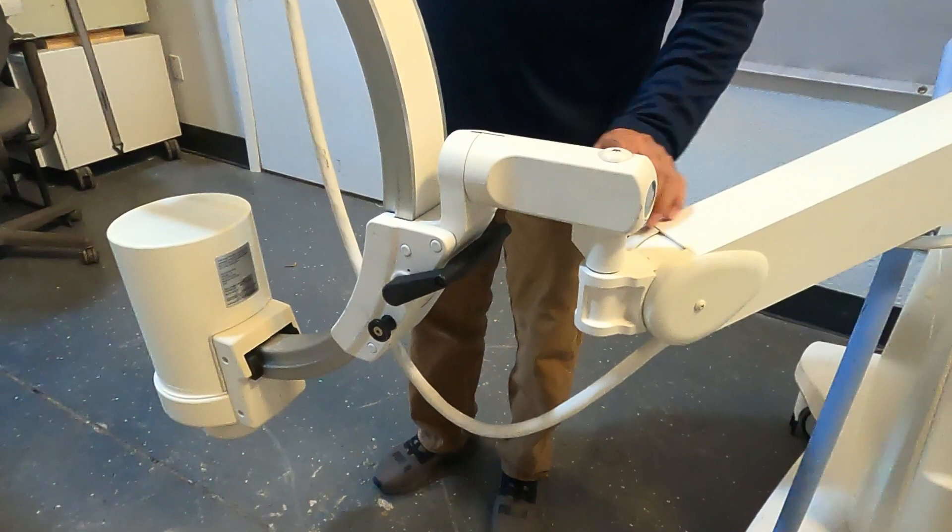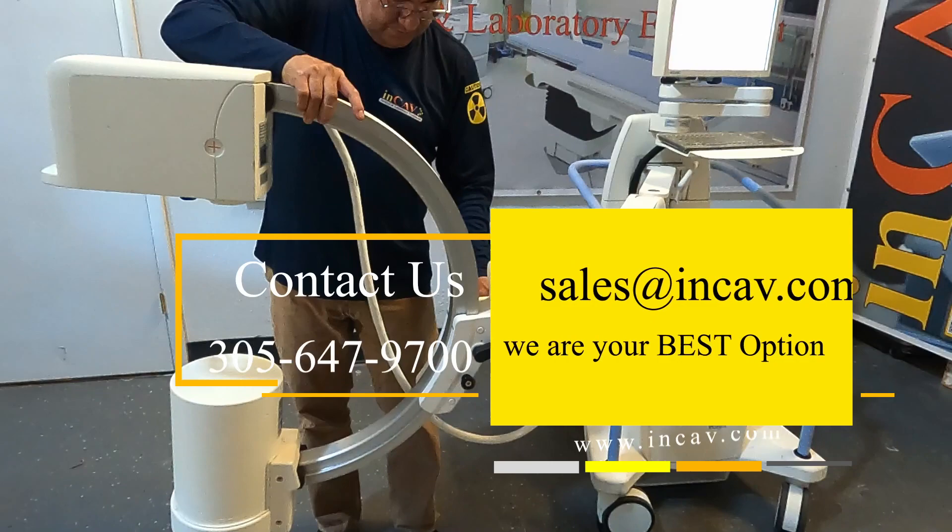This is the brake. Just release and move the C-arm into the right position, then lock it back again so it doesn't move during the procedure.